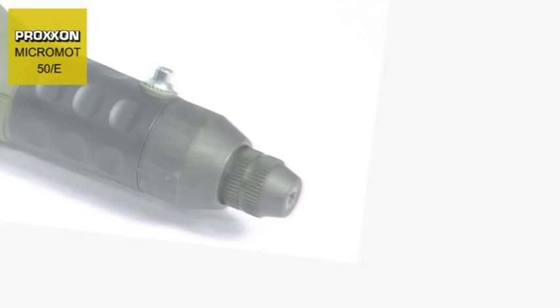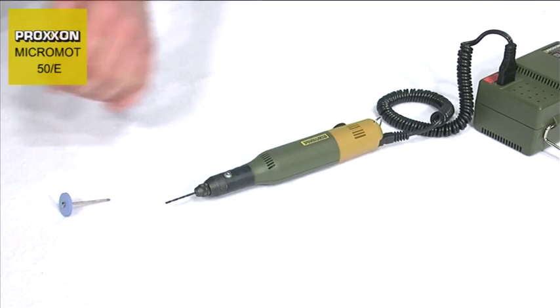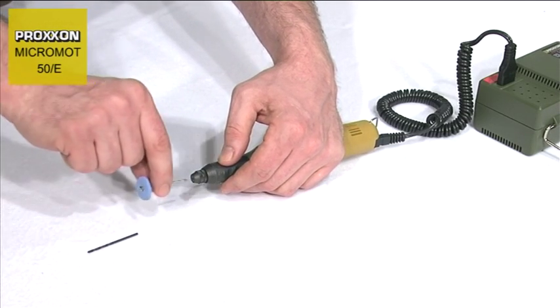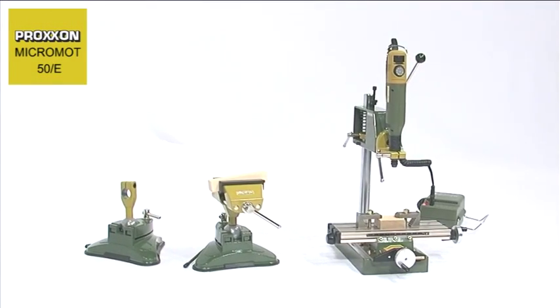The pen handle sits comfortably in the hand, ensuring that working with the tool is extremely pleasant, and tool changing is realized in seconds with the assistance of the spindle locking knob located on the forward part of the handle. Should you have problems guiding the tool comfortably by hand,